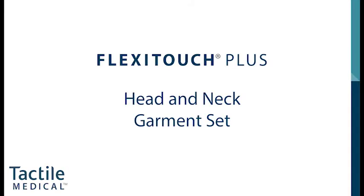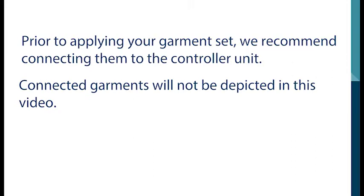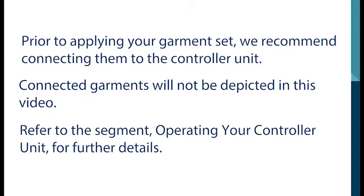In this section, you will learn how to put on the FlexiTouch Plus garments for treatment of the head and neck. Prior to applying your garment set, we recommend connecting them to the controller unit. Connected garments will not be depicted in this video. Refer to the segment, Operating your controller unit, for further details.